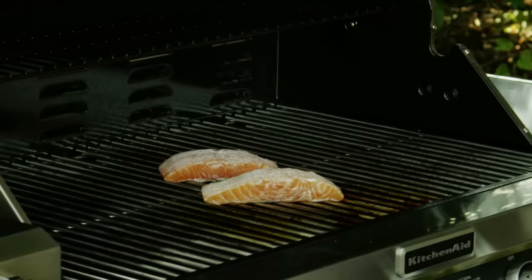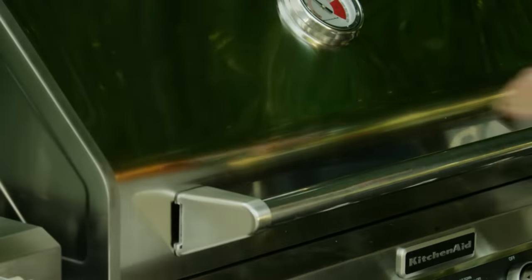By the way, this tip is also great for grilling vegetables that are prone to sticking, like potatoes or sweet potatoes.